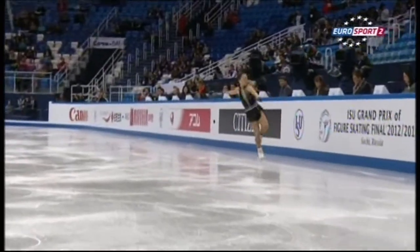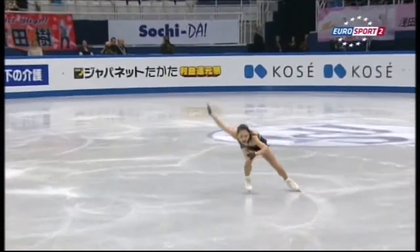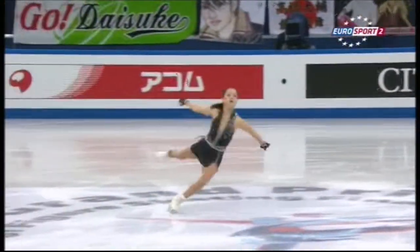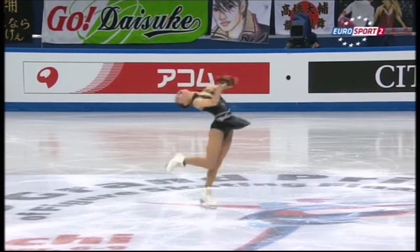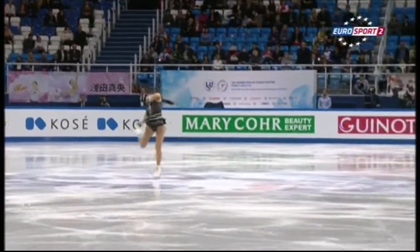Just beautiful. Lovely flow into the spin, super choreography.